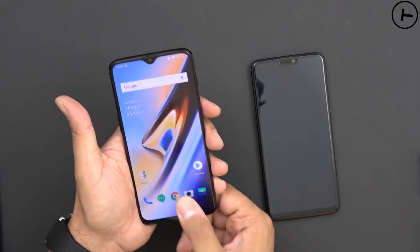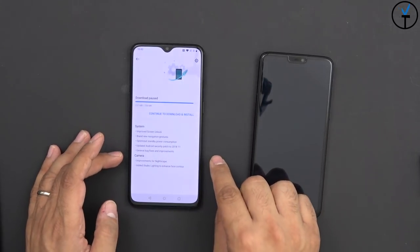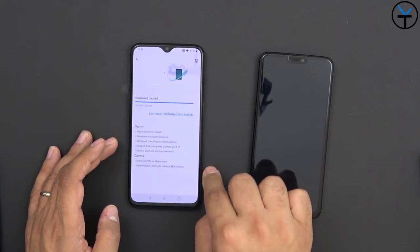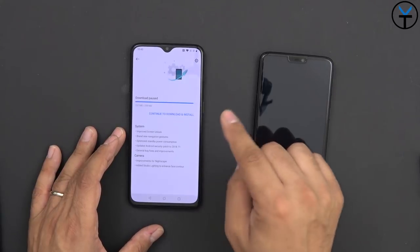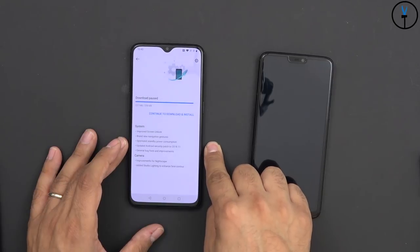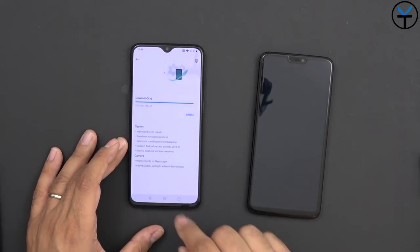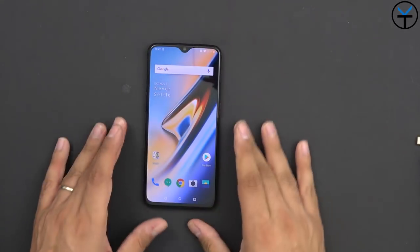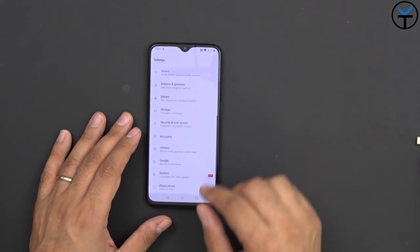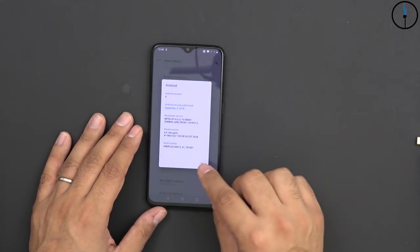My understanding is that we'll be able to customize the animation on the fingerprint sensor. As I'm booting up the device, I realized there's an update being pushed out - it's going to have an update for Nightscape, as well as added studio lighting and enhanced Face Unlock. Also a brand new navigation gesture, optimized standby power consumption, and the security patch updated to November 2018. The device ships out of the box running Android 9.0 with a September 5th security patch.